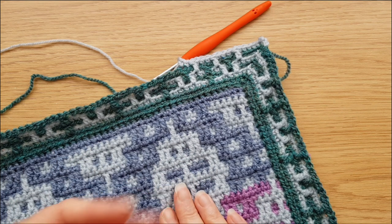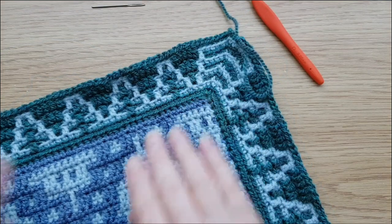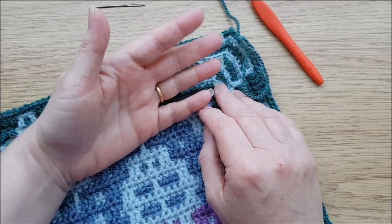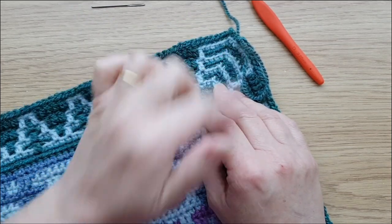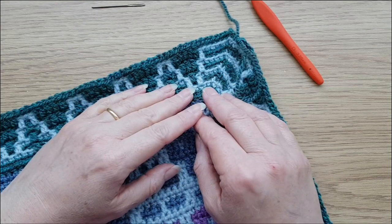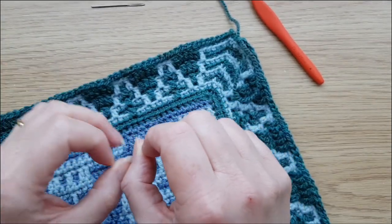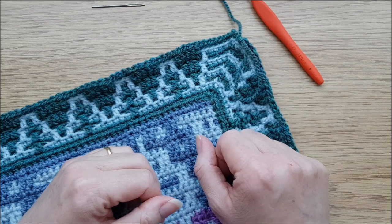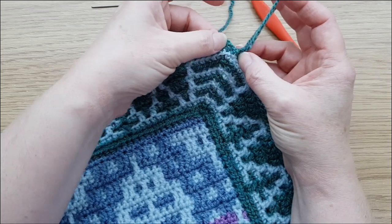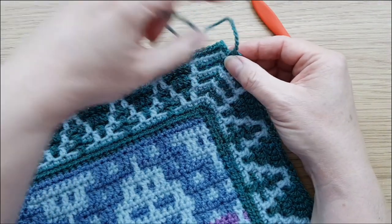I've now completed border one, the full 10 rows. You can do a slip stitch join at the end to finish, but I think it looks nicer to do a little invisible join, and it's also easier to get the stitches right in the corner when you join your two borders together. I've just got the last stitch done in there but haven't joined it to the beginning.